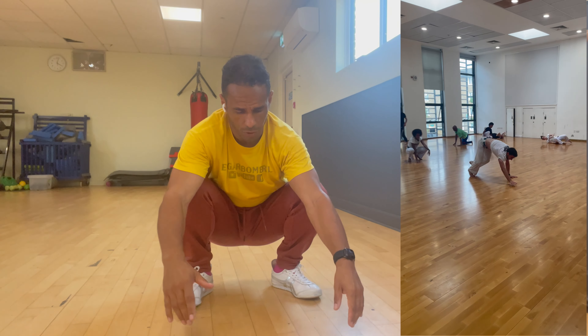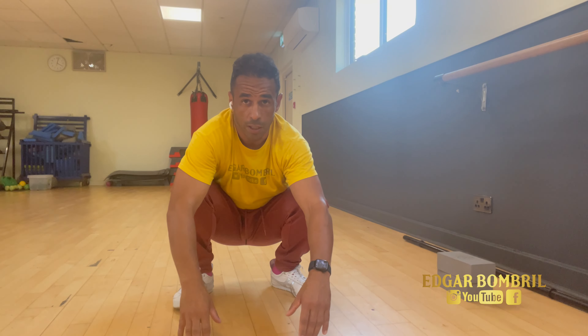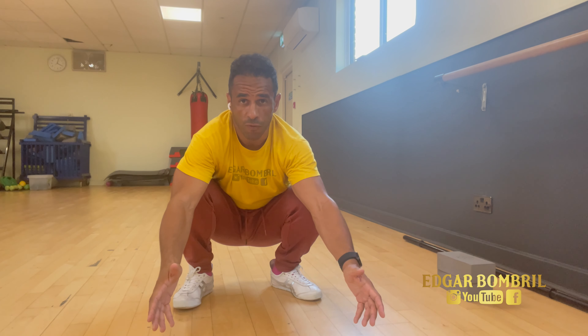First thing: healthy knees. To have healthy knees you need to try to do a deep squat. If you can already do a deep squat, you're in good shape to do a lower bridge. Of course, a nice bridge helps with everything in capoeira.